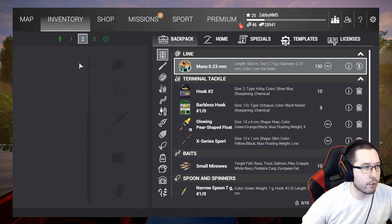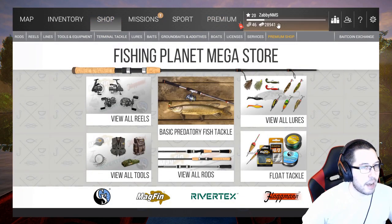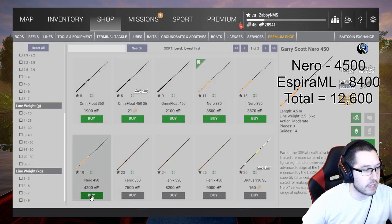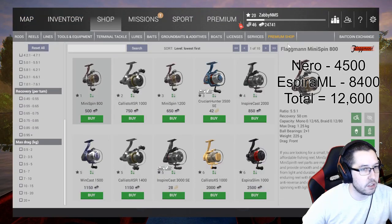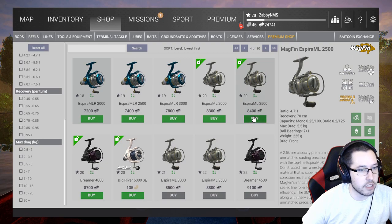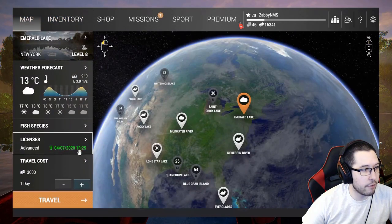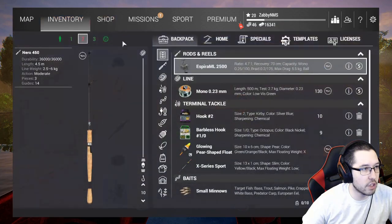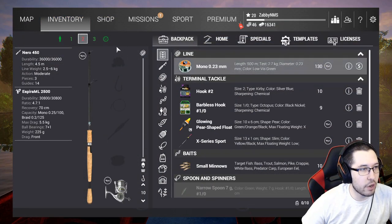We're going to match rods — grabbing the Nero 4500 which is $4,200, and then this reel here, the Espyra ML 2500 at $8,400. We've got about 16k left, and if we subtract travel that's 13,341. Let's go ahead and equip this right now.